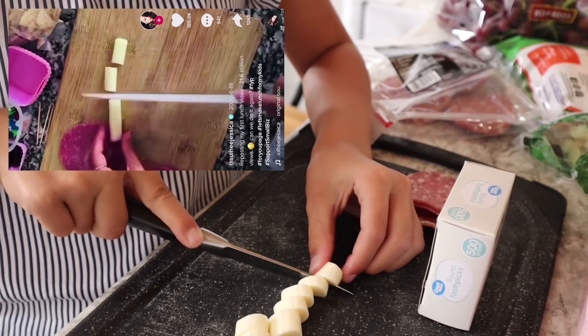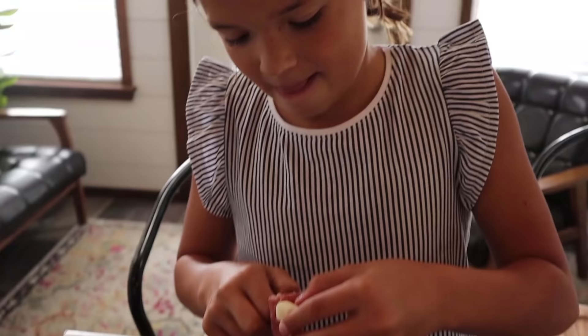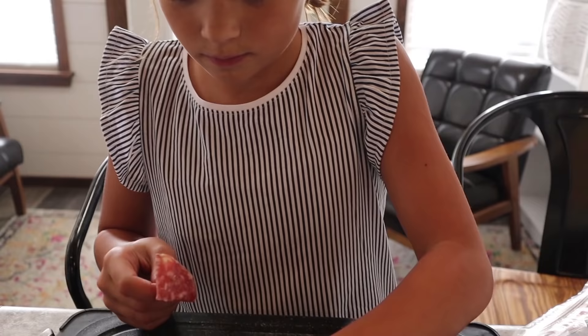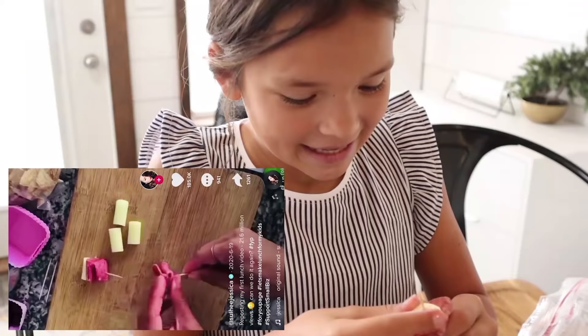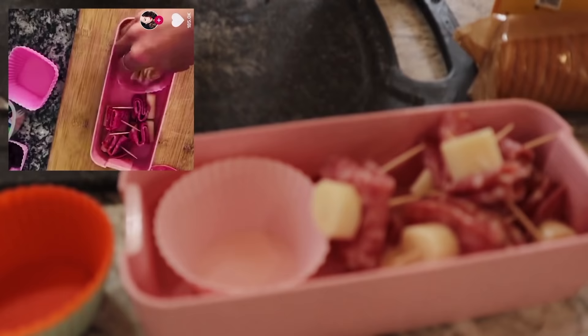Now we fold the salami. Make sure to get the toothpicks out before you fold the salami - it's just easier. Now that I am done making all the little shish kebabs, I am going to organize them in the bottom of the bento box. Then we're going to take a little tiny cupcake mold and put it right next to the shish kebabs and fill it with crackers.